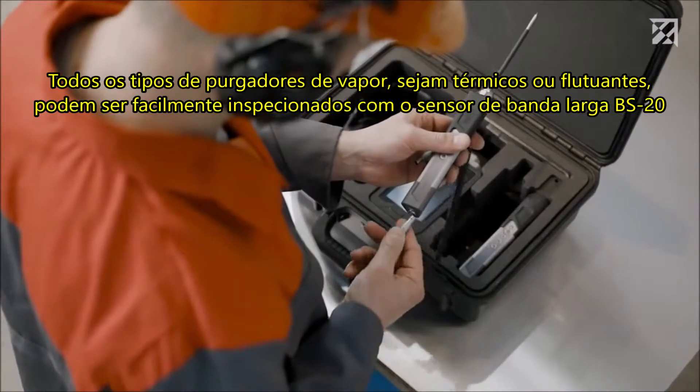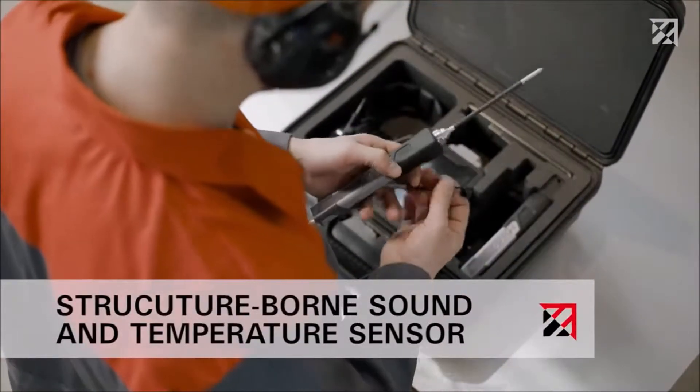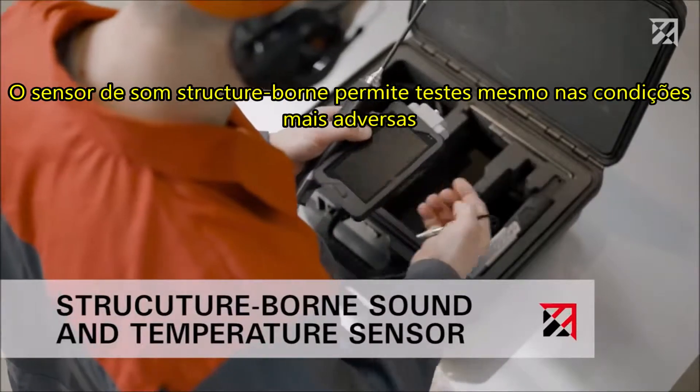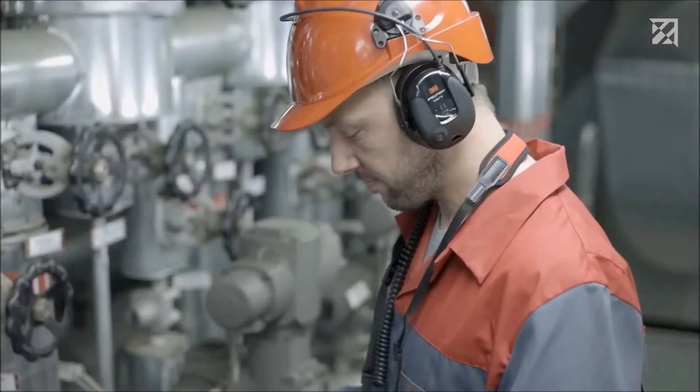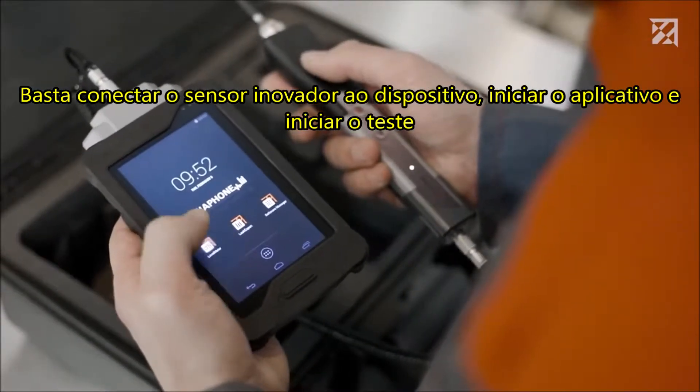The broadband sensor BS 20 features an infrared thermometer and an LED light. The structure-borne sound sensor allows for testing even in the harshest of conditions. Simply connect the innovative sensor to the device, start the app, and start testing.